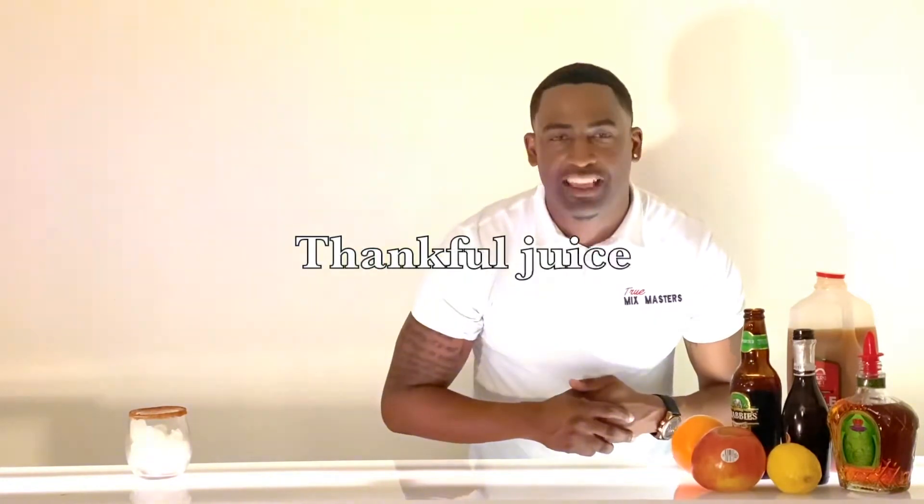This week we got another special cocktail we're bringing on display. Since it's two days away from Thanksgiving, I figured let's make us a holiday drink. We're going to teach you how to make a thankful juice.